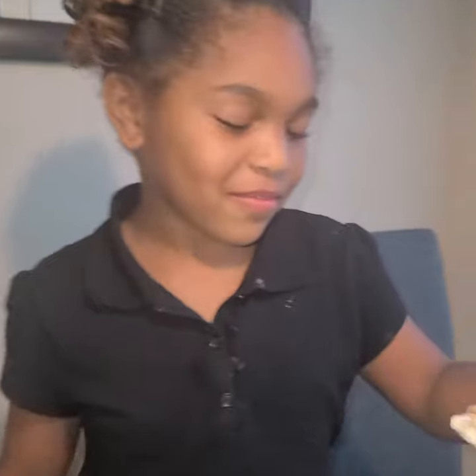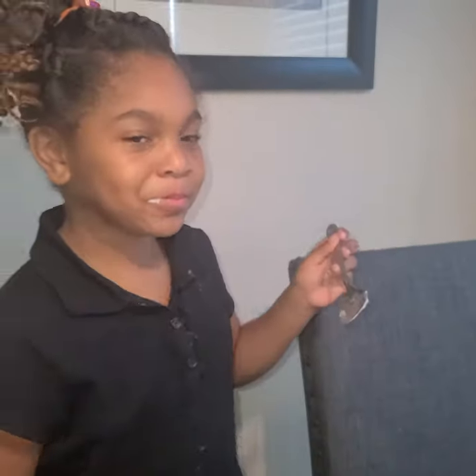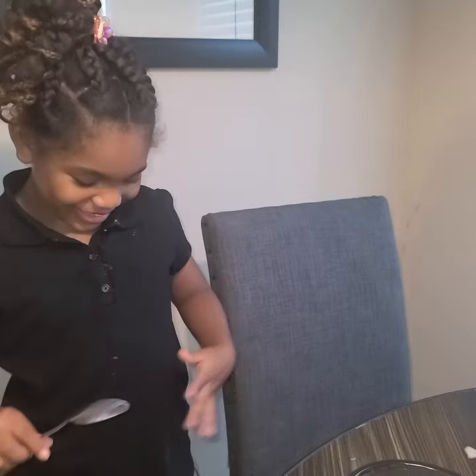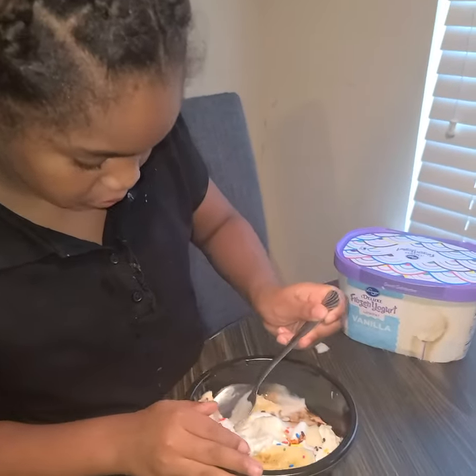Oh yeah, here we go — moment to try it! Mmm! What it tastes like — I need more. This is delicious! Y'all make sure y'all try out Harmony's simple banana split — here you go. That looks yummy — here, try some. Mmm! You can taste the banana, the ice cream, and the syrup. It's pretty good. Good job, Harmony!